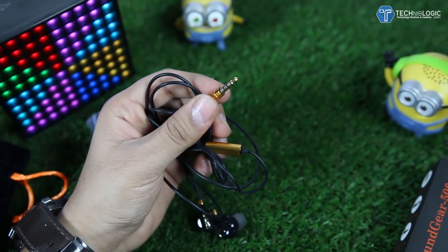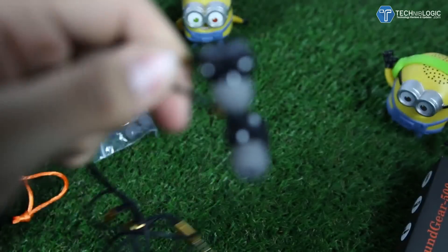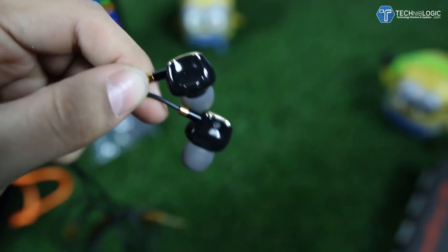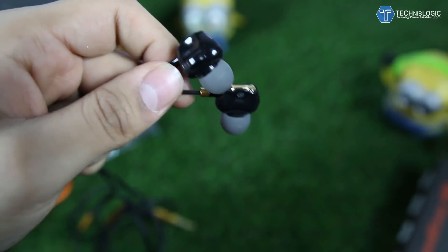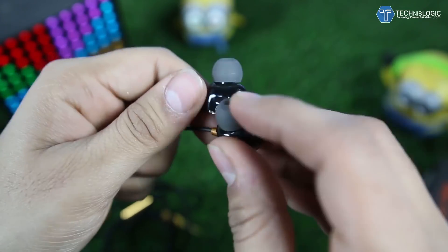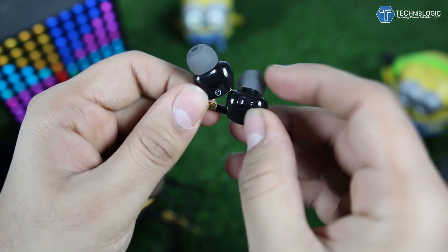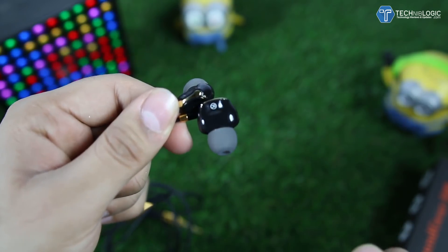Setting the cover aside, the ear tips are pretty high quality material. The earphones are glossy and have a pretty nice design. The ear head fits comfortably on the ear for sure. We are also getting printed labels indicating left and right earphone, which is a nice touch.